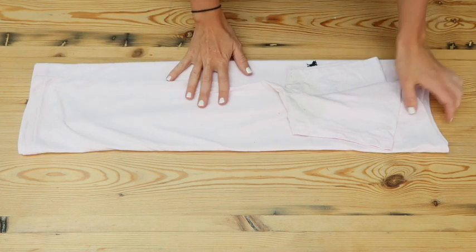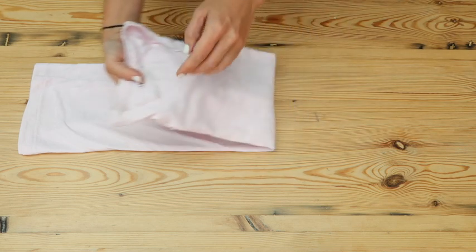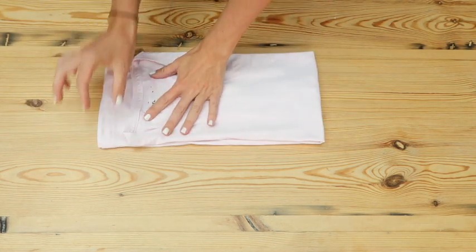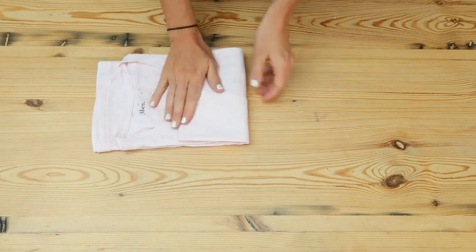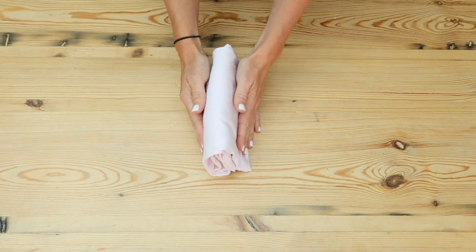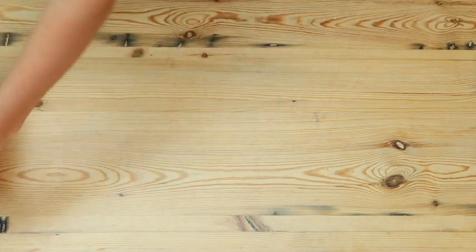Then you want to take the weak part, which is the collar side, and fold it back. You don't want to fold it exactly in half — you want to leave a little overlap there. Then you want to go into a third and a third. She believes once the clothes are folded, they should be able to stand up by themselves. So that's the t-shirt.